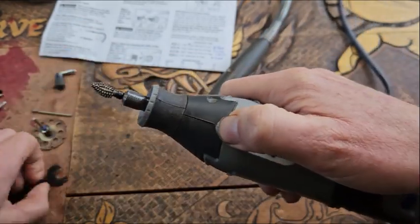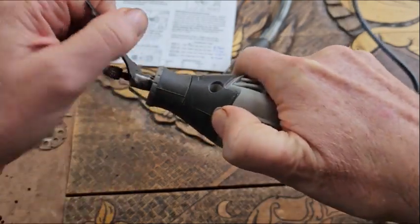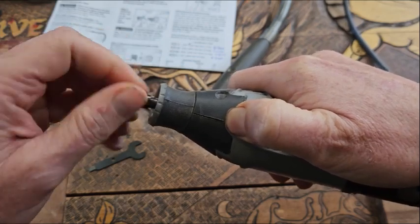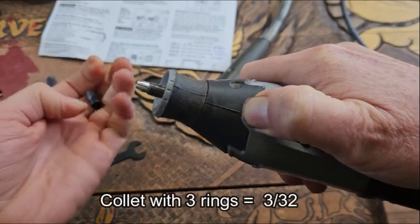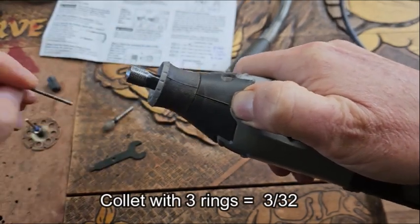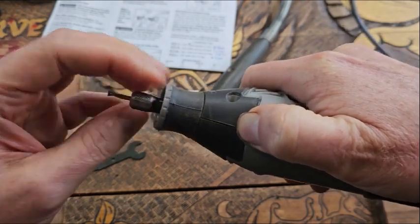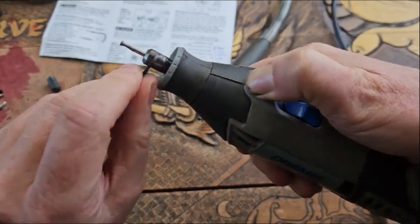To undo it, we put our finger on the brake and undo the collet nut, then take it out. If I wanted to swap over to a smaller size burr, I'd take that off, put in a different collet, and put the sleeve back on. I've got a nice little diamond burr here — the shaft size is 3/32nds — so I'll put that in and finger-tighten it, then spanner-tighten it.